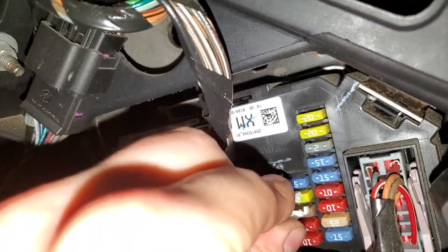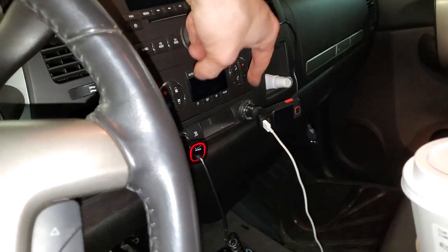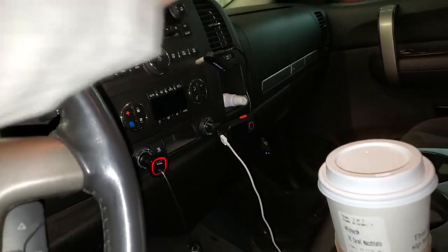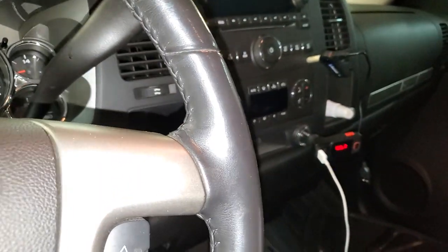There's another 20-amp fuse — it's going to be this one right here. This one actually powers the front right outlet. You can see how it's dead now. So that powers the front right power outlet. I'll go and pop this fuse back in and you'll see how it lights back up.